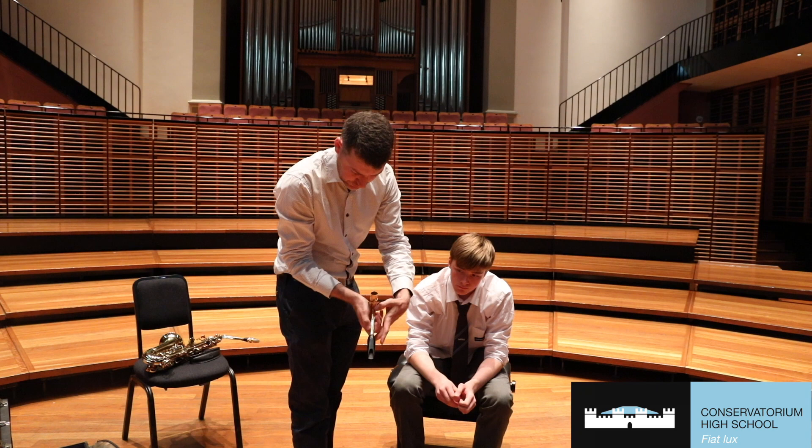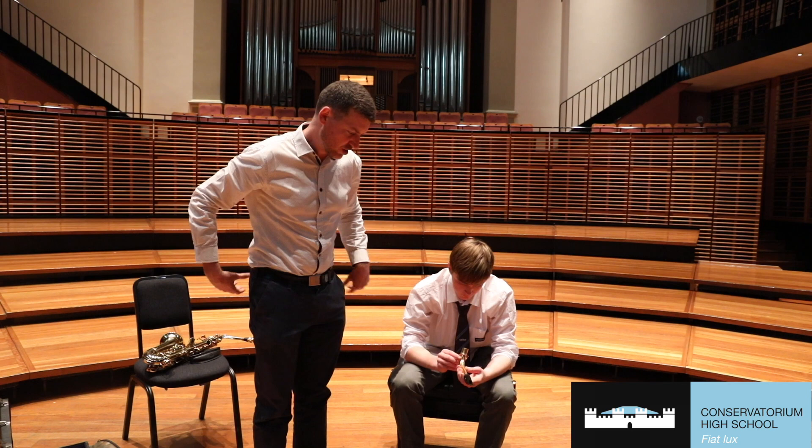This is very important — this is the part that most people get wrong. They try to put the neck on the saxophone first, and that can damage the neck when you're putting on the mouthpiece and the reed.